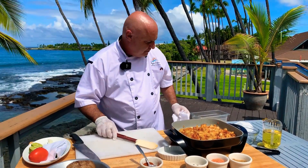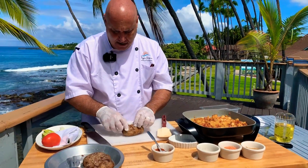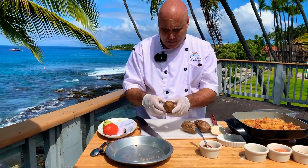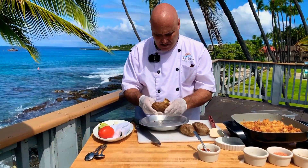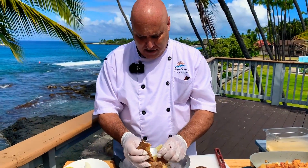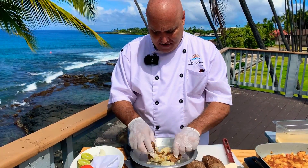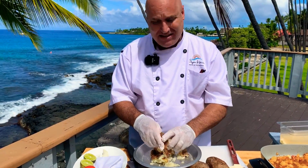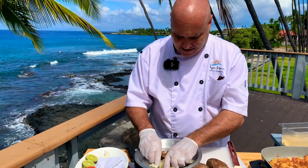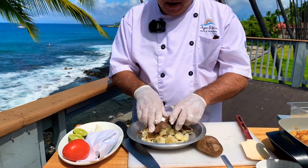We'll turn our attention over here to the leftover baked potatoes. All I'm going to do is break them open. I'm not going to take a whole lot of the skin — we're using leftover potatoes from last night's dinner, suspend disbelief. If you want to leave the skin in, just go for it. I actually seasoned it with salt, so I'm going to leave it in and smash it up a little bit with my fingers.